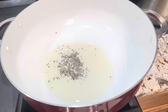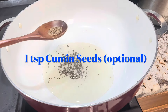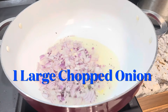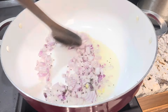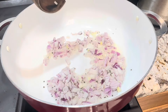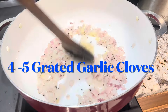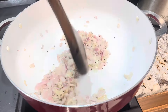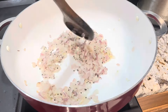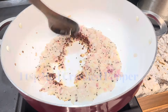Add one teaspoon of mustard seeds. If you like the flavor of cumin, you can add cumin seeds at this time — I'm not adding cumin seeds today. Add one large chopped onion when the mustard seeds stop popping. Sauté the onions for two to three minutes, then add four to five grated garlic cloves. Sauté for another three minutes and slightly brown the onions and garlic.